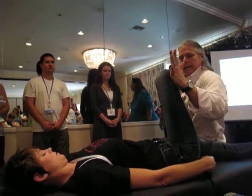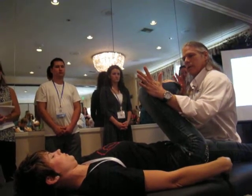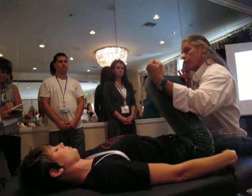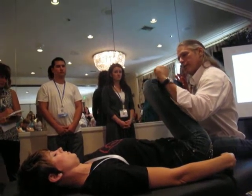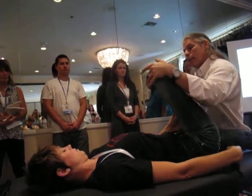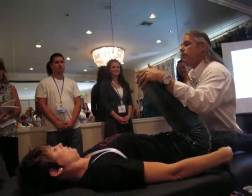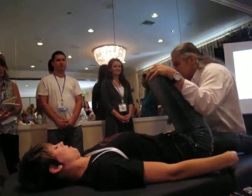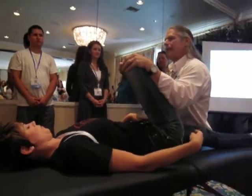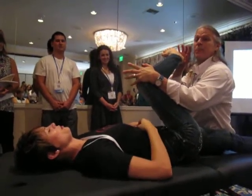I'm going to start by taking some of the slack out of piriformis, just by bringing it across the midline. Now you're going to ask your clients — if my arm is your femur, I just want you to rotate like this. It's really hard to find the muscle because we want to lose whatever we've got. These are the deeper fibers of gluteus maximus. This is piriformis — because we're rotating now.